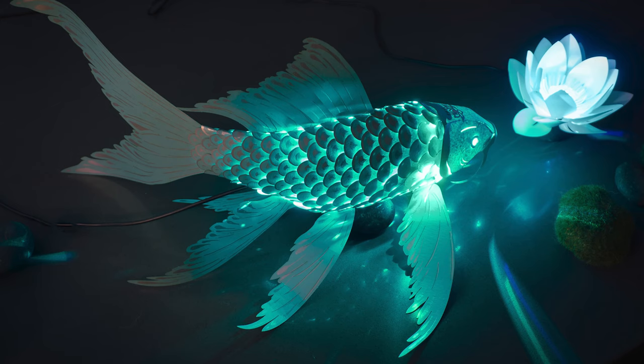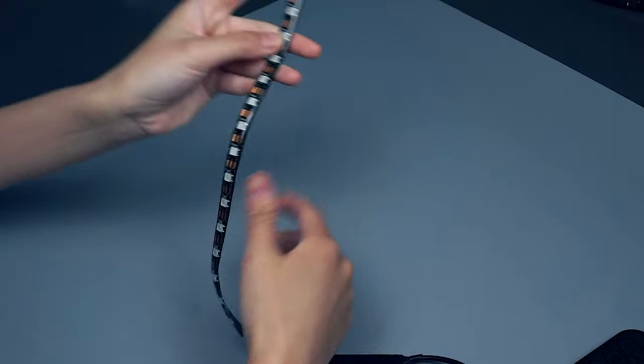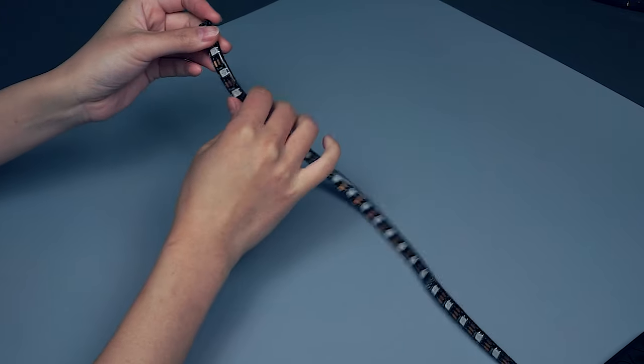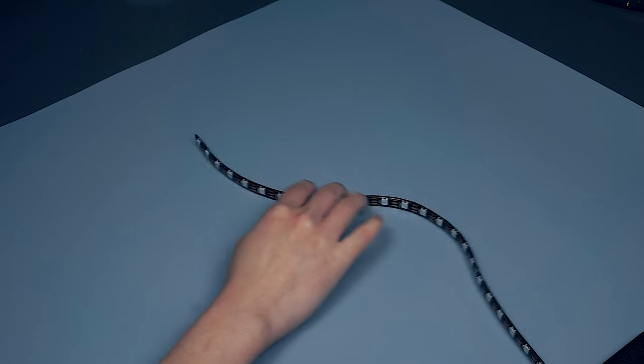For a tabletop type display, we want to hide the LEDs at the bottom. To do so, we will be inserting the LED strip into the scale that's right behind the bottom fin.